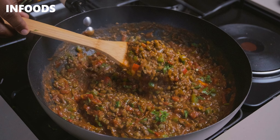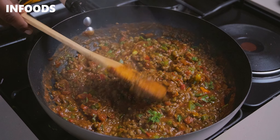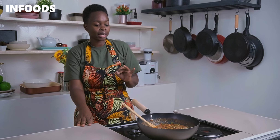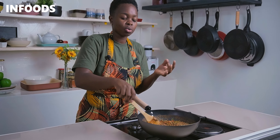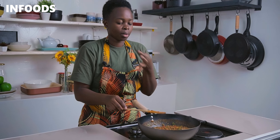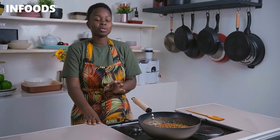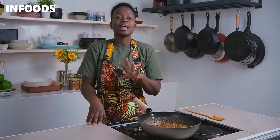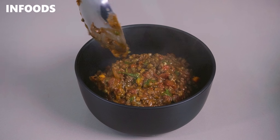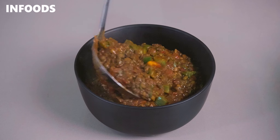My mug bean curry is ready! You can catch all the lovely colors from the assorted peppers and coriander, and it has a very nice red color from the tomato paste — the flavor is just top notch. Everything is just perfect. This is a recipe worth trying because all the ingredients are very basic and the outcome is going to be delicious. Thank you so much for watching — I hope you'll give the recipe a try and tell me in the comment section how your mug bean turns out. Bye!